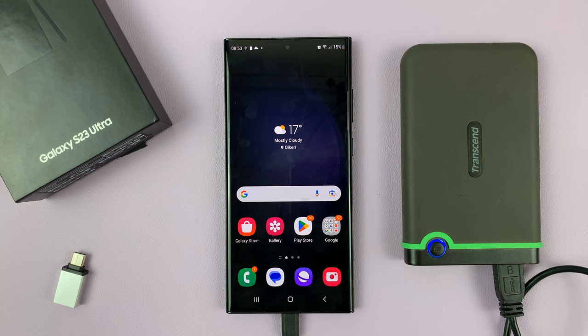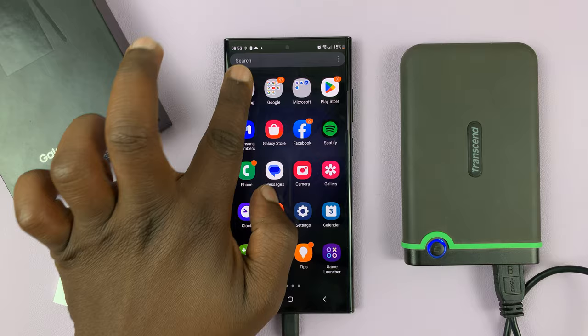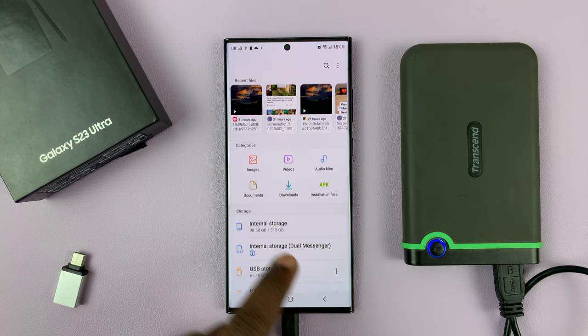Before I go, let me quickly show you how to unmount. You don't just pull it out. What you do is go to My Files, then go back to the My Files homepage. Before you pull it out, make sure you unmount — tap on the three dots, then select unmount. And because I have two partitions, I'll do it twice.